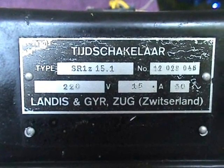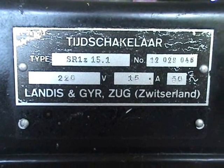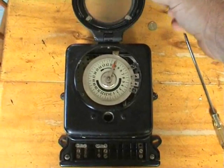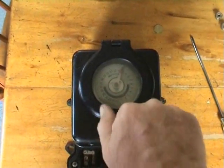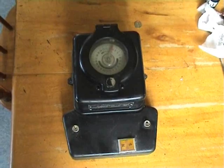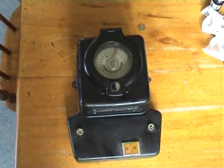The time is ready. SR1Z 15-1, 220 volts, 15 ampere, 50 hertz, serial number 12029-036. The clock is finished, the box is closed. Countdown: 3, 2, 1, go. That's the SR1Z time switch made by Lenderson Gear. Thanks for watching.